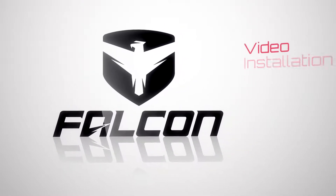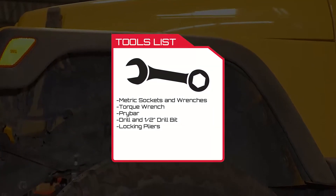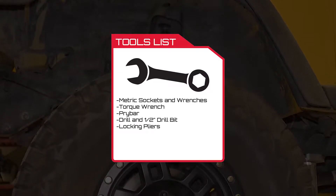This video shows the installation of the Falcon piggyback shocks on the TJ Wrangler. Falcon shocks for the TJ are available on 3 to 4 inch lifts. Raise the vehicle off the ground and support the axles as needed. This install can be done without removing the wheels.